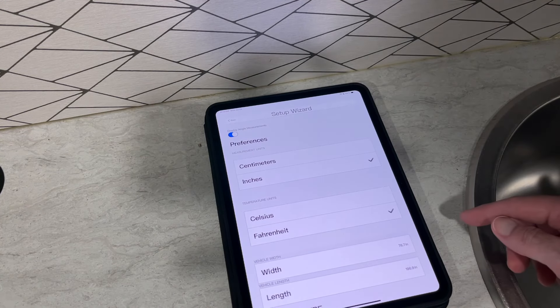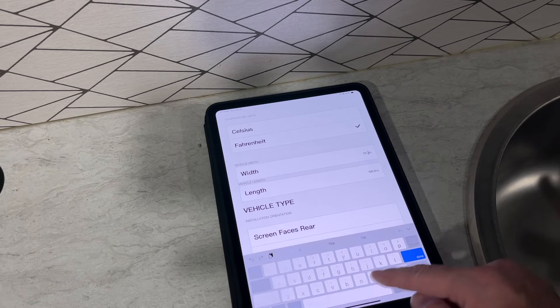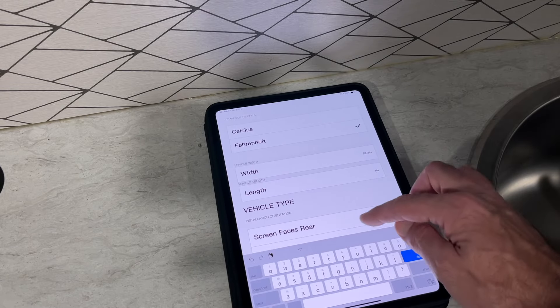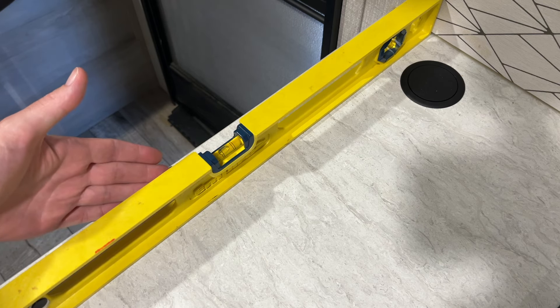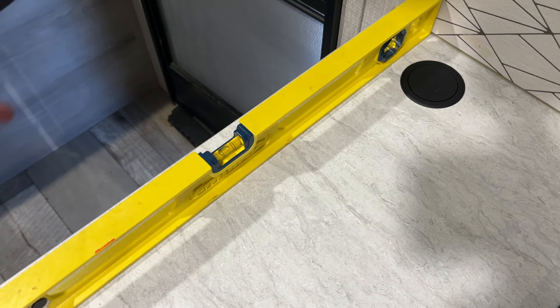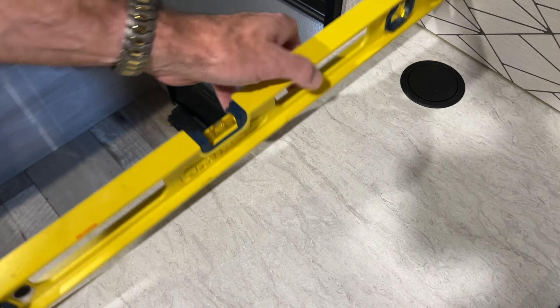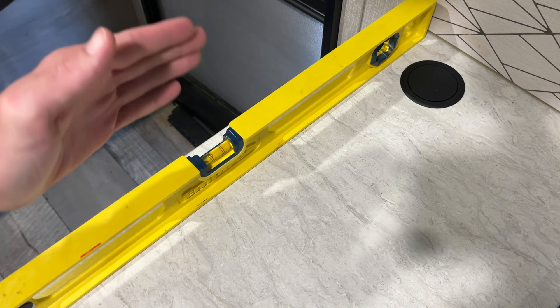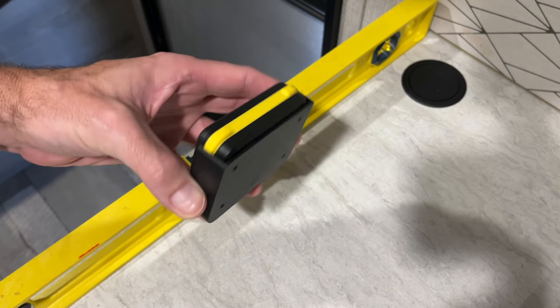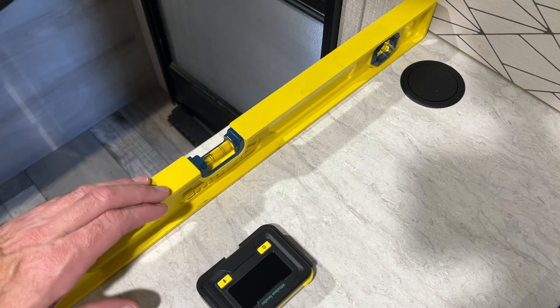So I'm out here at my camper. I'll start by pulling the app up and going into setup. I measured my width and length — width is 92, length is 170. I want to manually level the camper, which you can do how you traditionally level it using blocks or wedges. The right side of the camper needs to go up just a little bit, and front to back I need to lower the front slightly. The most important thing is to get it level side to side first, because when you mount this you need to mount it correctly side to side.